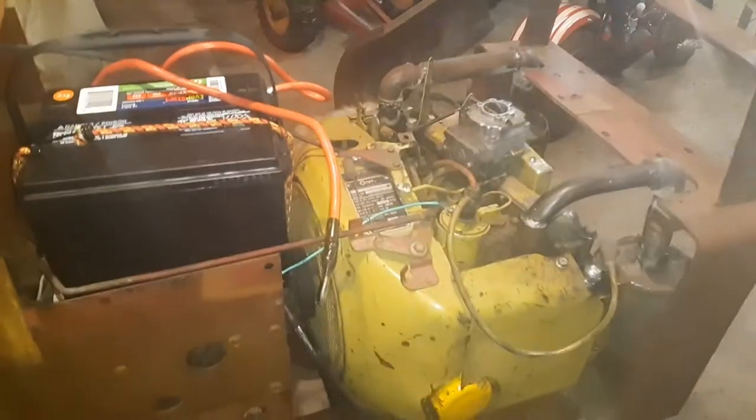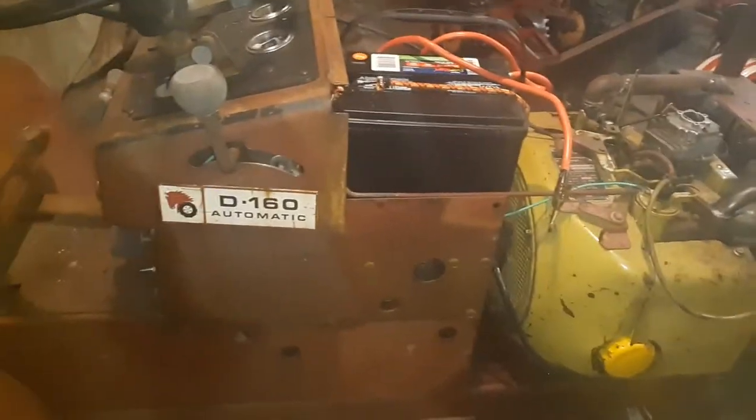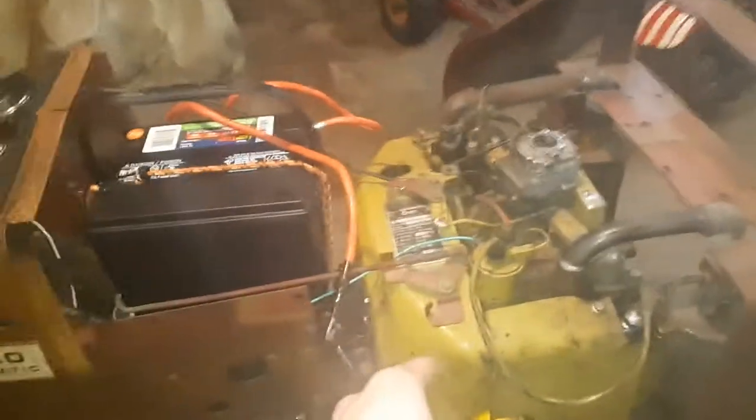I got spark to it now, I got the plugs in. So basically tomorrow when I'm done with work and get home, we're gonna put fuel line on it. I've got to run the fuel line from the back of the tank all the way under the tractor, through all the grommets, all the way up to the fuel pump side. I don't know if the fuel pump diaphragm is any good, so we'll find out tomorrow.